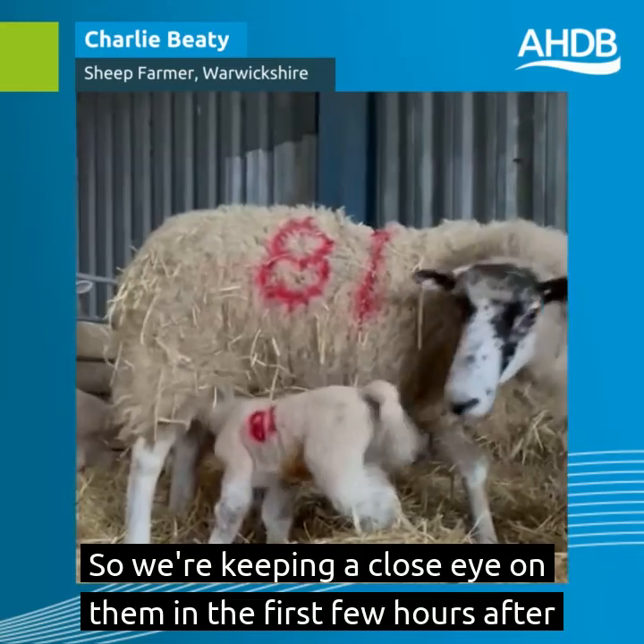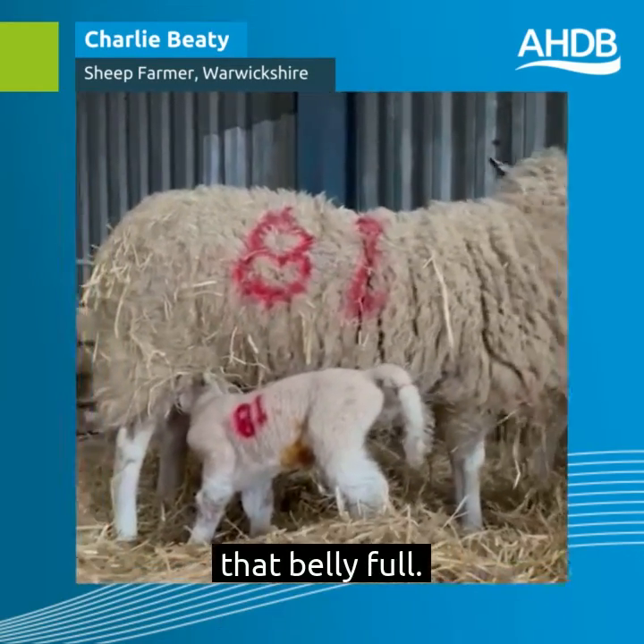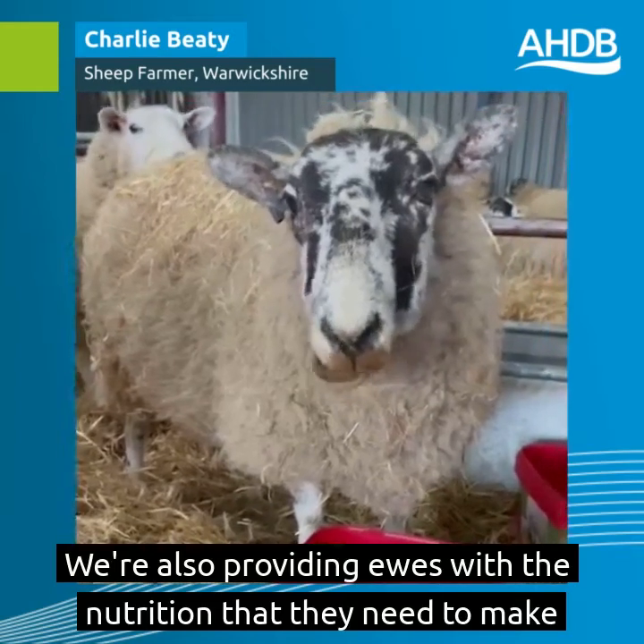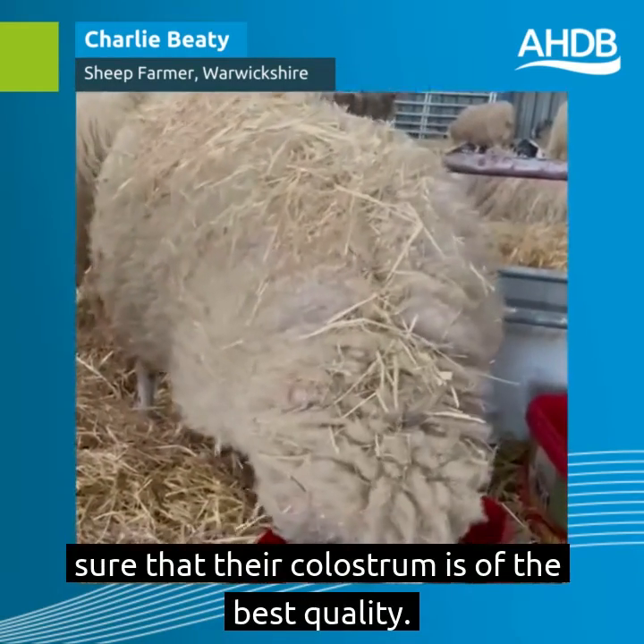We're keeping a close eye on them in the first few hours after they're born to make sure that they're up and suckling and getting that belly full. We're also providing ewes with the nutrition that they need to make sure that their colostrum is of the best quality.